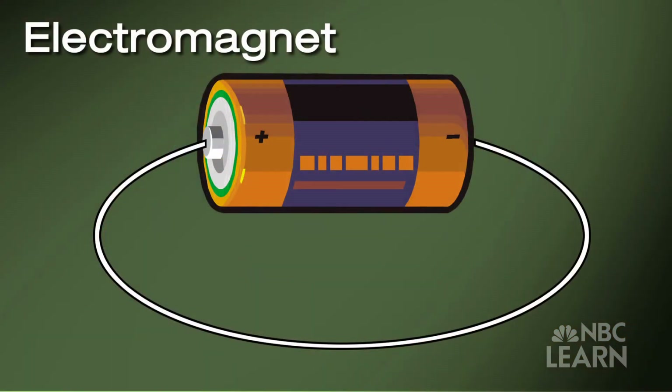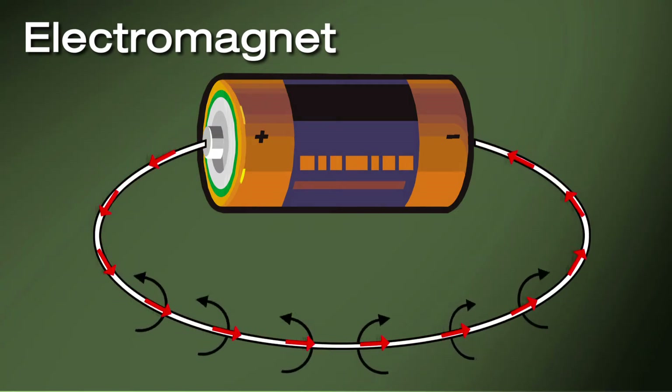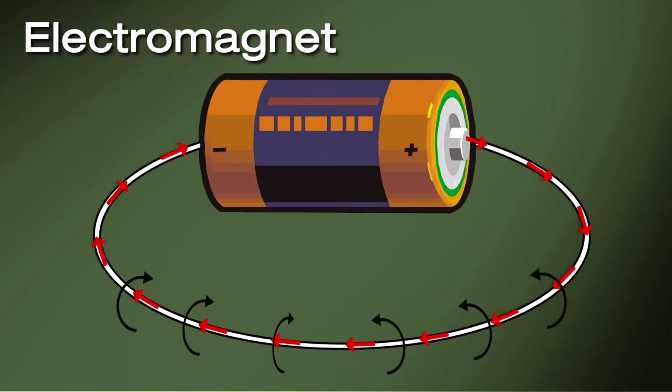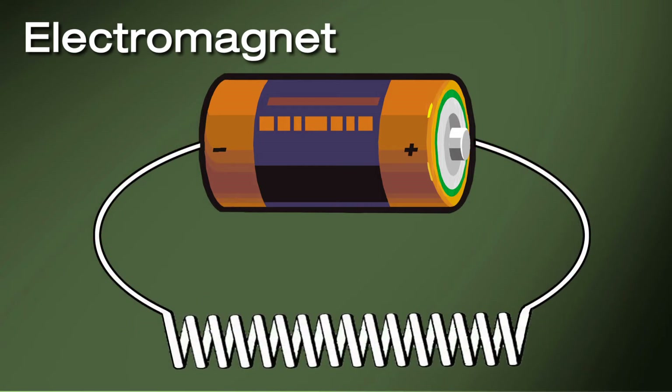Another type of magnet is called an electromagnet. When an electric current is run through a wire, it produces a magnetic field. To reverse the polarity of the magnetic field, just reverse the direction of the current. If you wind the wire into a coil, it produces a stronger field.